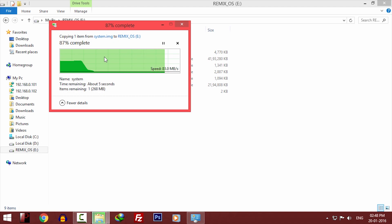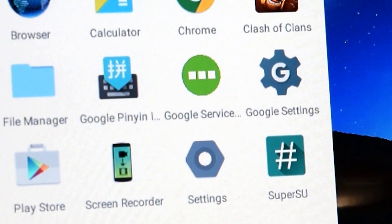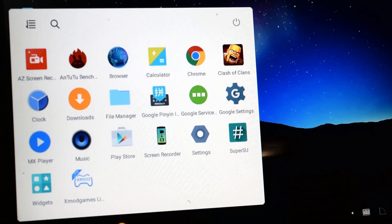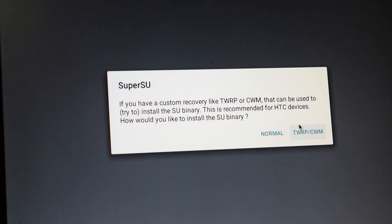Now just start Remix OS as you normally do. Click on the start menu and you will see an app called SuperSU. Click on that and it will say the SU binary needs to be updated. Click on ok or yes and select the normal method.